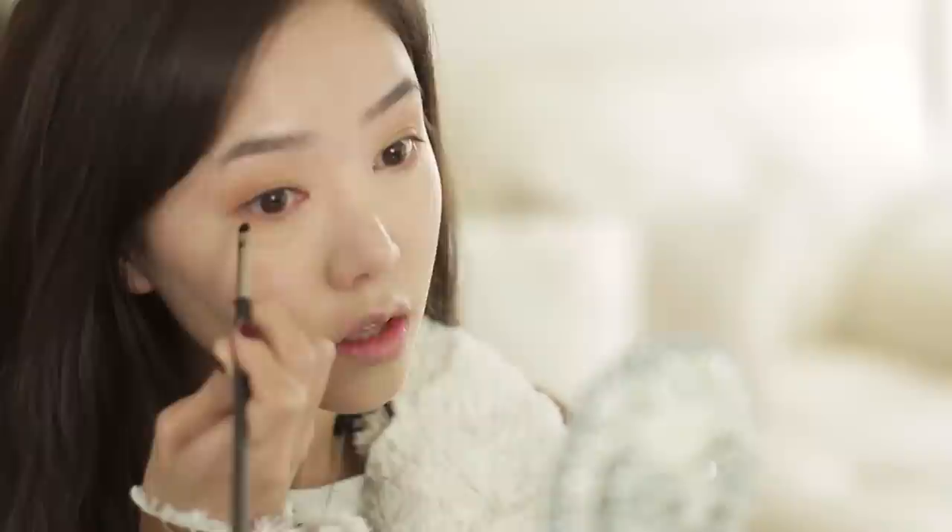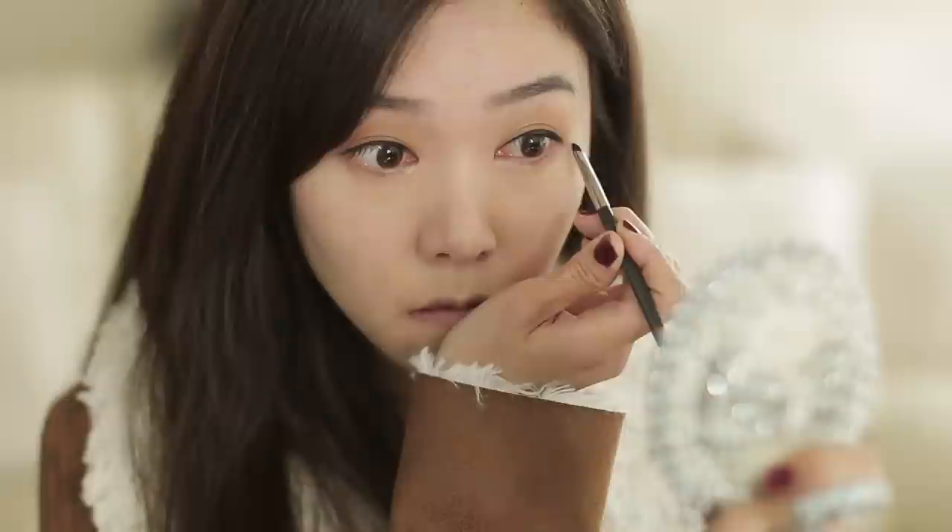Next, I'm going to line my eyes using MAC's Black Track Fluent Line — it's a black gel liner. She has a very thin line and she doesn't wing it out. It doesn't have to be perfect because we're going to blend it out. I'm just going to slightly extend it outward but not wing it. Then using a small brush, I'm blending out the eyeliner, which gives it a more soft, natural look.